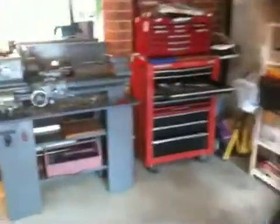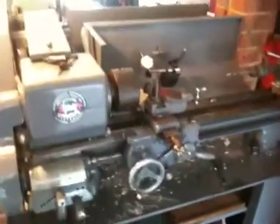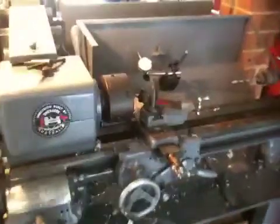As you can see, this is my little home workshop where I built everything. My lathe — it's an old Sheraton lathe made in Melbourne, about 50 years old.